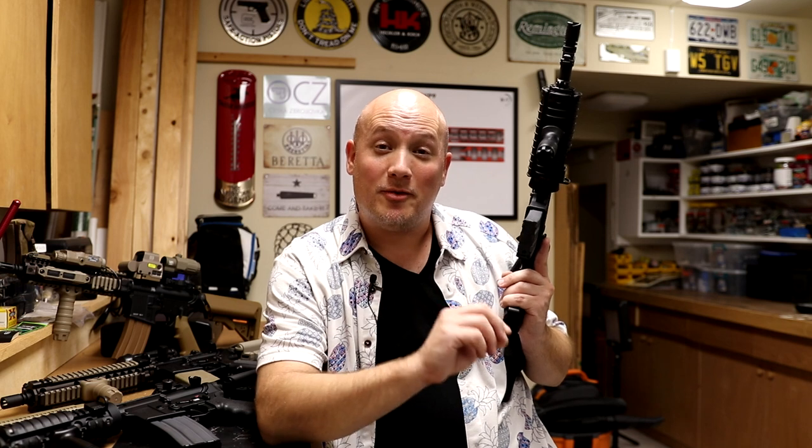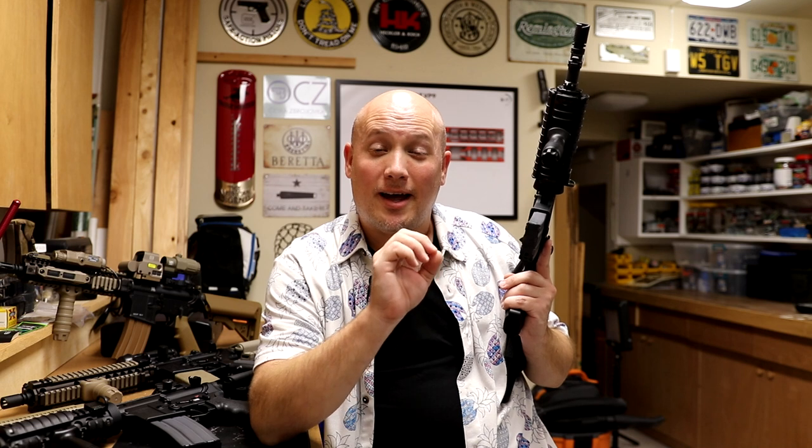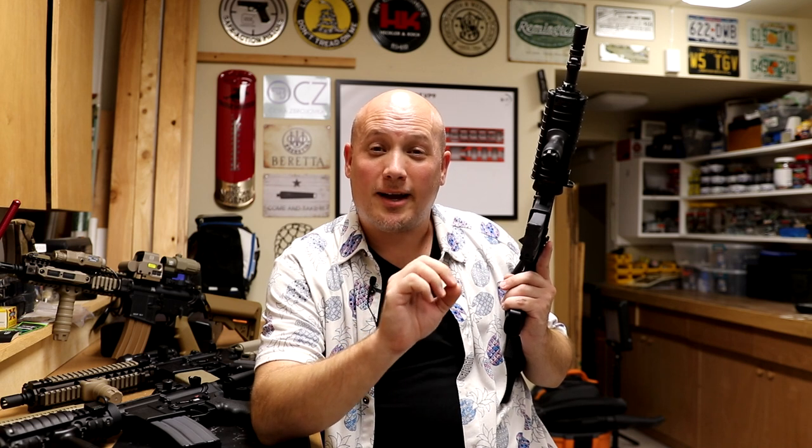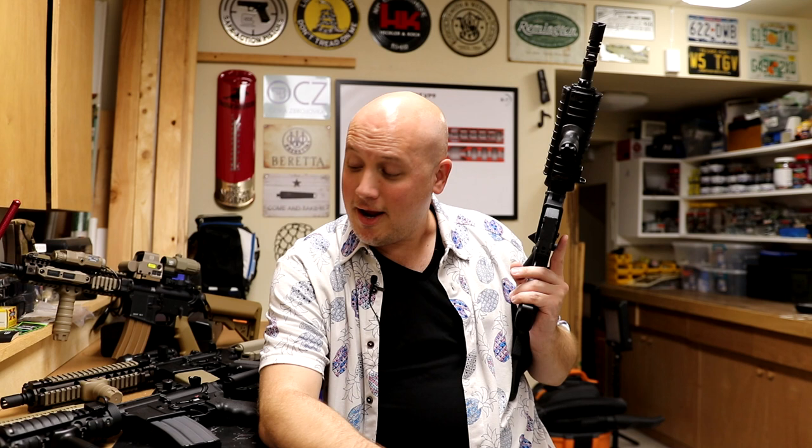Hey everybody. It's Jason from the Texas Gun Vault, and today I'm coming to you with a video that I have been waiting to make for a very, very long time. I finally got my fourth tax stamp in on the last of my Mark 18 builds, and I got my whole collection here together. Many people discovered my channel through my Mark 18 clone build videos, but I have four Mark 18s, and this is going to be simply a show and tell video.